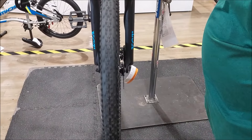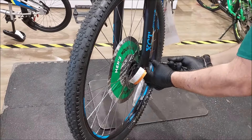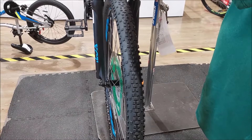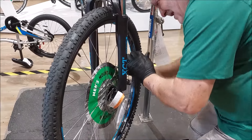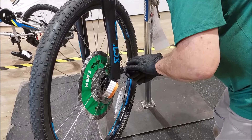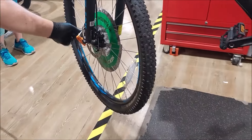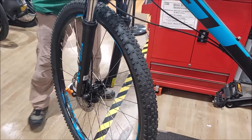You notice how it's rubbing — it's completely way off. What we need to do is reposition the caliper. The caliper bolts are tight; this was factory assembly. Something that should not even be here — I'm going to remove this from the bike.